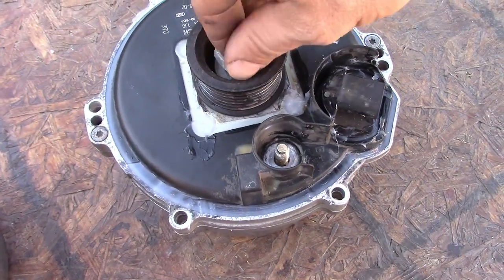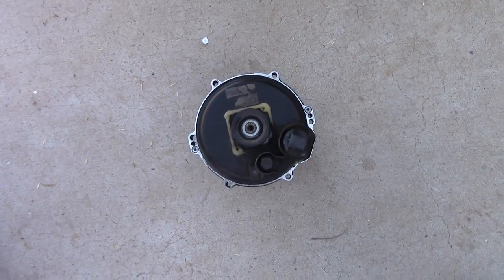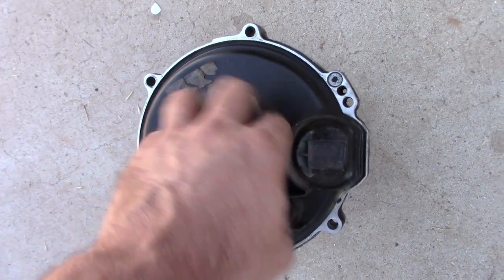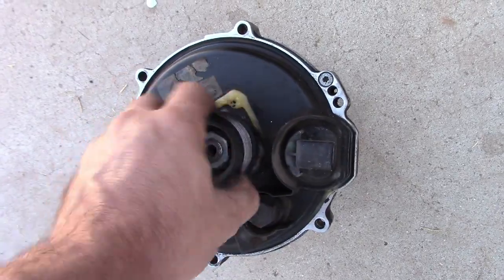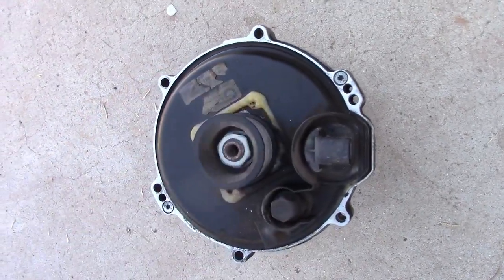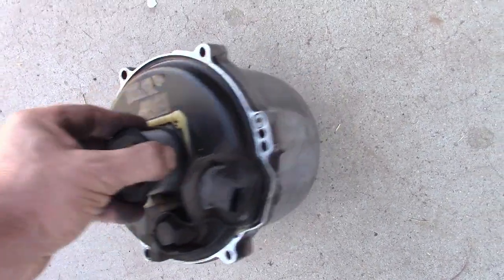I use the air gun to screw it back on, and that will be all — I'm gonna let that dry. I'll probably install the junkyard one and use the one I just rebuilt as a spare. If you like the video, subscribe. See you next time.